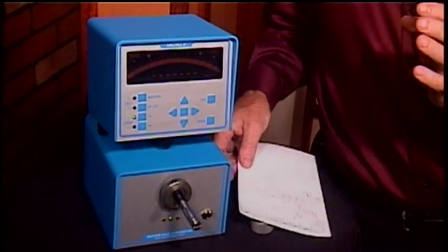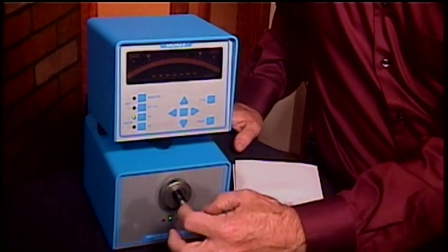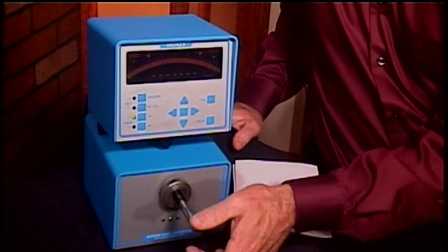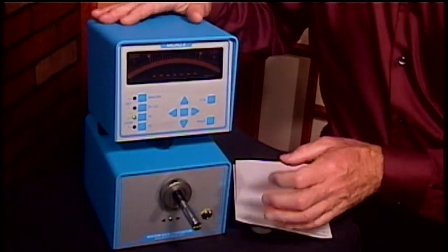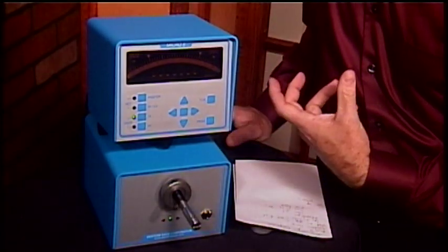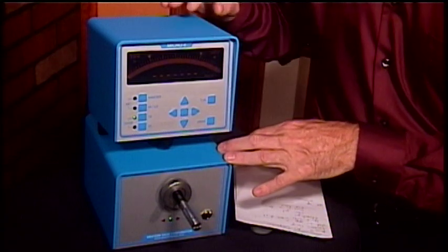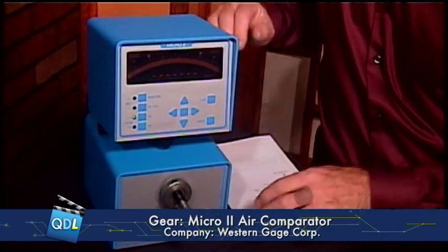One of the real advantages of Air Gauges, particularly on a shop floor, is that because there is air coming out of these orifices, when you take a fresh piece right off a machining center — it might have a little dust, might have a little oil — the pressurized air coming out of the gauge itself is actually blowing off some of the dust and oil from that part. It's also kind of cleaning itself as it goes. Air Gauges are great on the shop floor because they're actually cleaning the part as you go. They're also very easy to use — an unskilled operator could be taught how to use this and do a go/no-go test on an inside diameter very quickly.